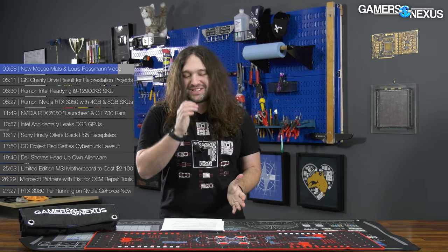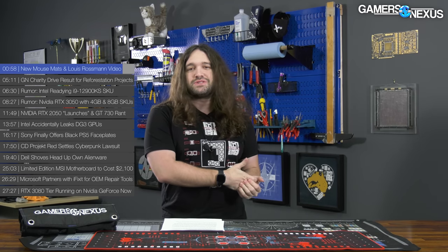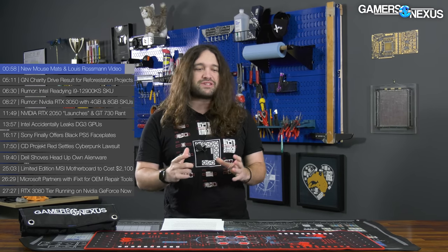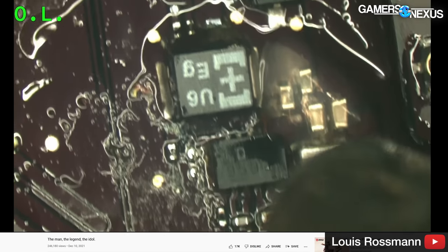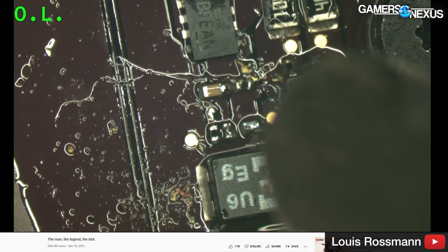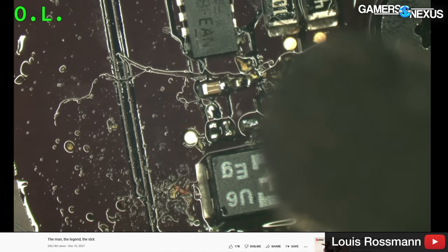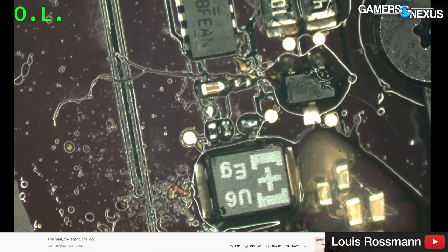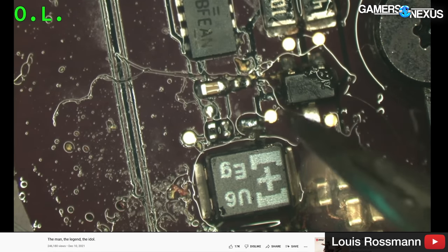It was a really fun stream. He set me through repairing an Apple board — I think it was a MacBook Air motherboard. He taught me a lot about basics of soldering, working with the iron, working with hot air stations. I asked a lot of questions during the stream that he kept in the video. If you've never done any of this stuff with close to zero experience, you might find it pretty useful and educational. It's on his channel — we'll link it below.